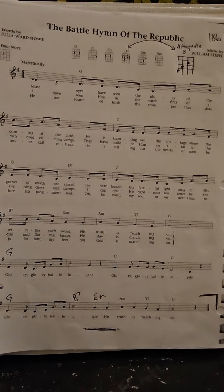Hey there, and we are going to demonstrate the Battle Hymn of the Republic.